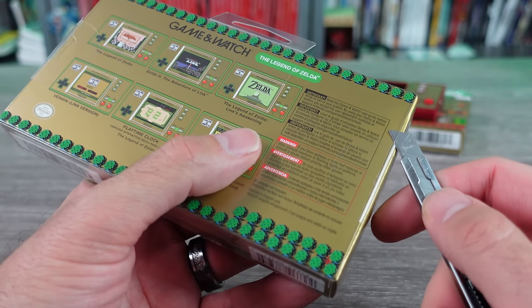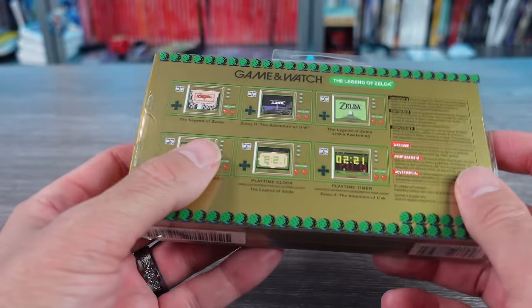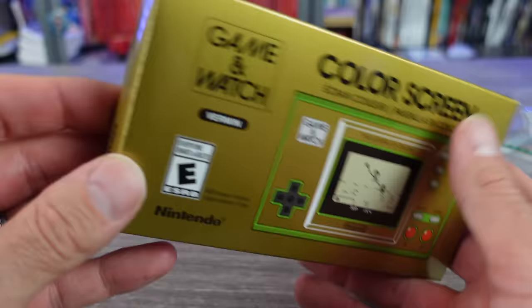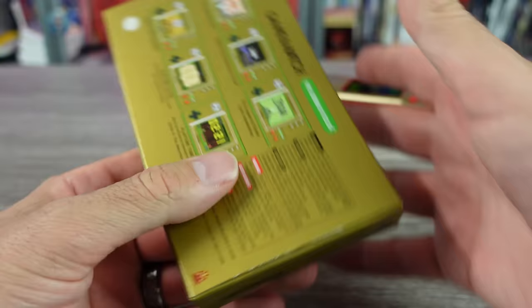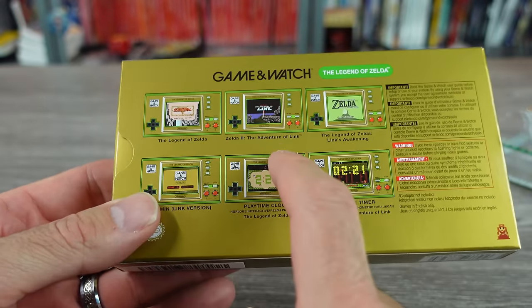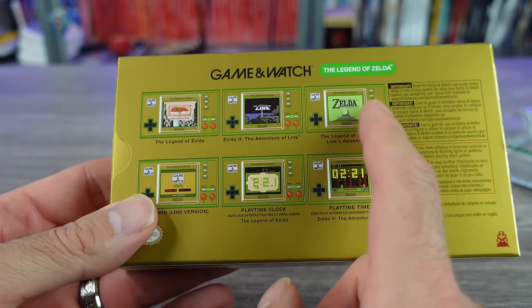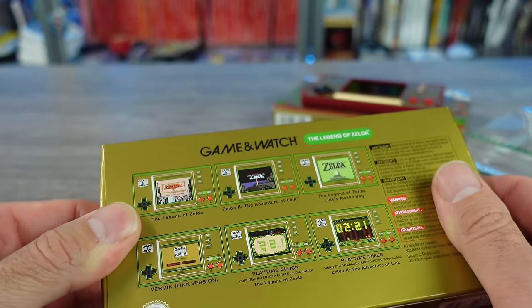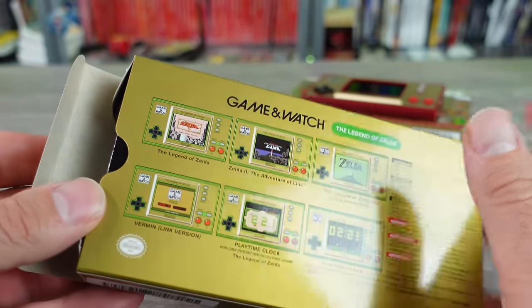Let's go ahead and get this thing unboxed. From what I understand, it has a snooze screen just like the Mario one — if you leave the game idle for too long you'll get special little screens. I'm pretty sure one of them is Link's Awakening, because this does have Legend of Zelda 2: The Adventure of Link, and then Link's Awakening for the Game Boy. I'm pretty sure this one has multiple snooze screen type things. And we also get a Vermin — the Link version Game & Watch game.